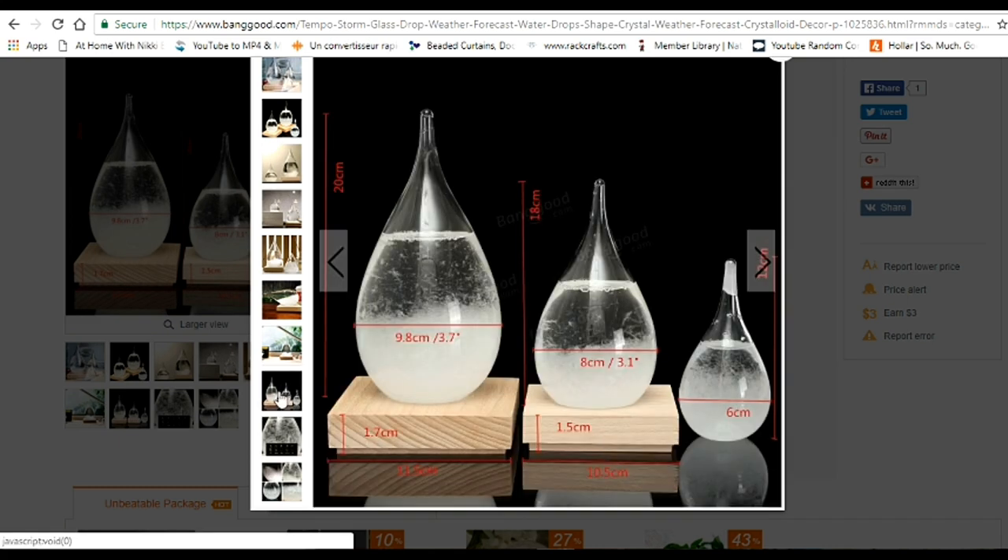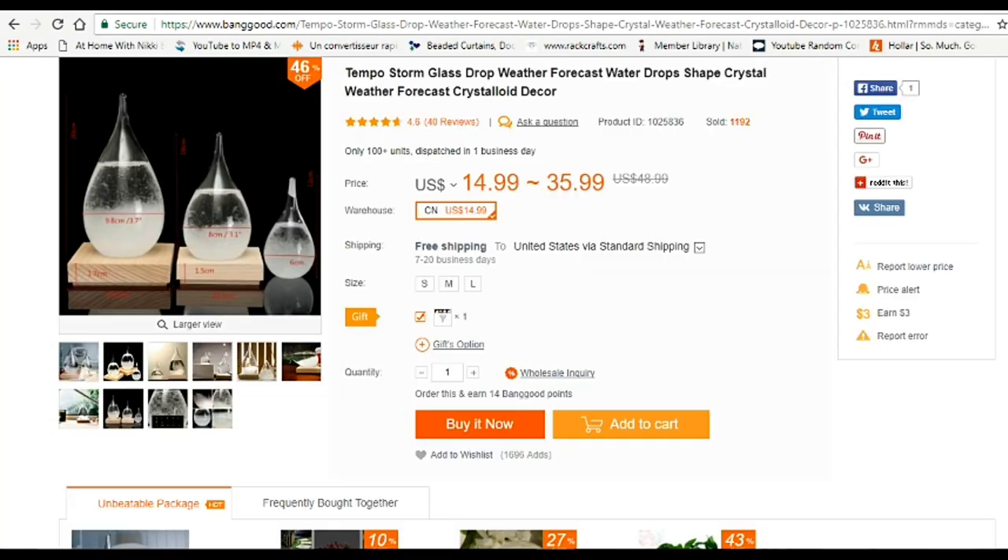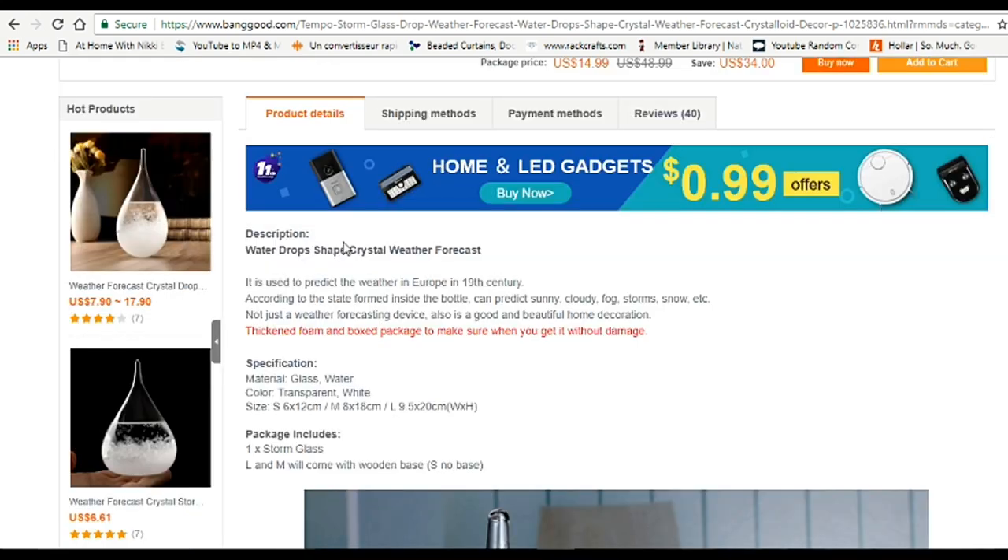They come in small, medium, and large. The only thing I didn't like is that the small one didn't come on a base — other than that, I can't say anything bad about this product. They range from $14.99 to $35.99. It was used to predict the weather in Europe in the 19th century, and according to the state of the crystals inside the bottle, it can predict sunny, cloudy, fog, storm, snow, and more.